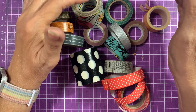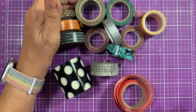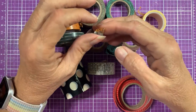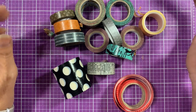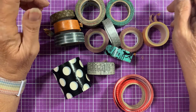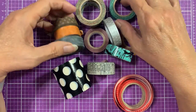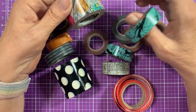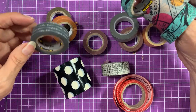I do have more washi tape that didn't die — a whole double turntable from We Are Memory Keepers to hold it all. But I have 14 less now. Some of these were so cute. Look — this one's Scotch, and another one is Scotch too.